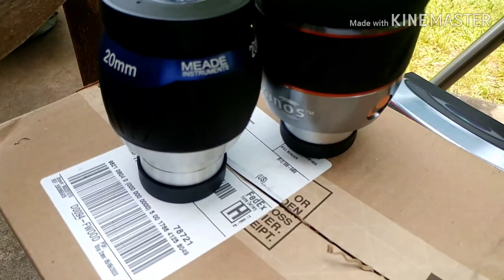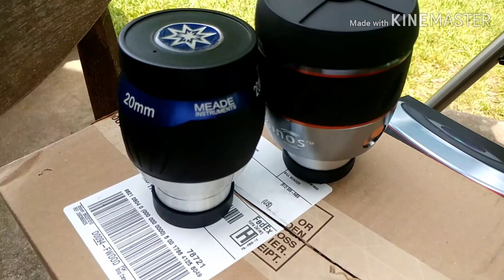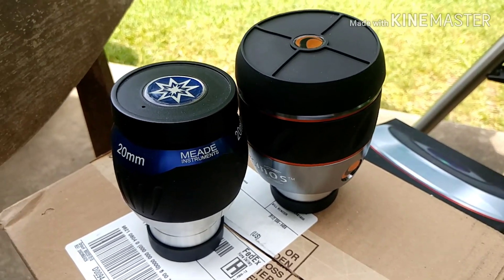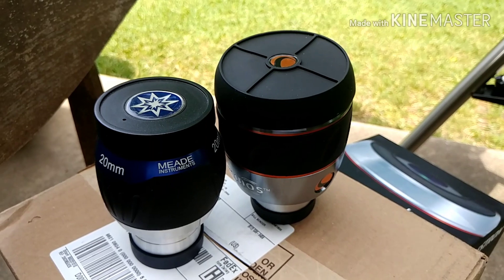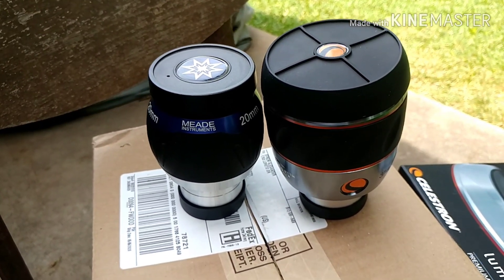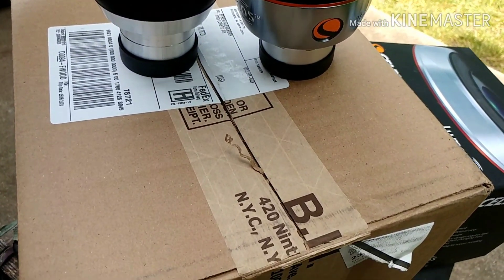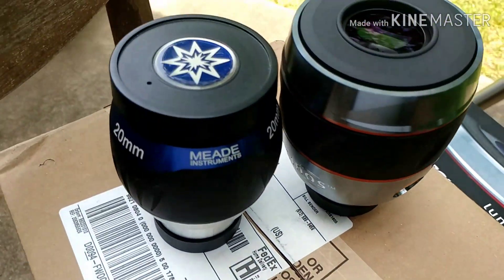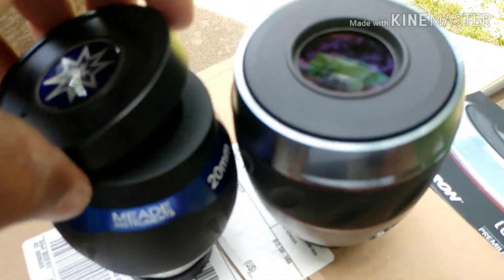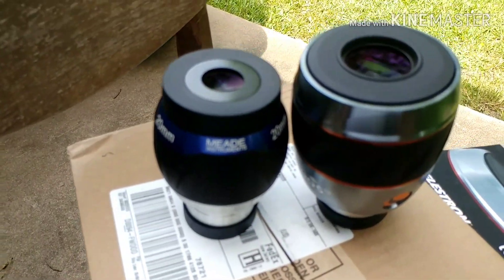It should be a nice compromise between the Meade and the 40 millimeter Swan. Apologies for the wind out here — it's a little windy — but the family's inside watching TV, so I came out to the back porch to show you this eyepiece. I've seen good reviews and I'm really liking the build quality.